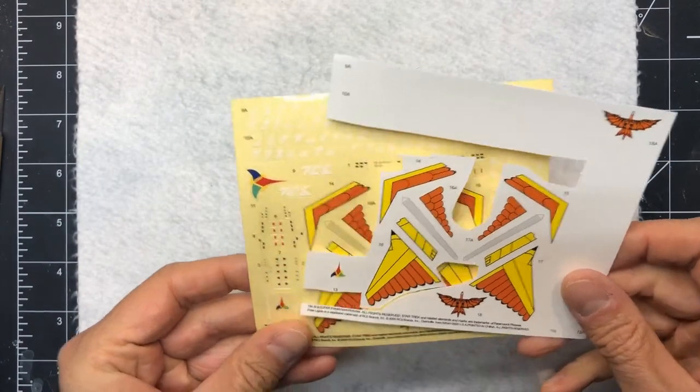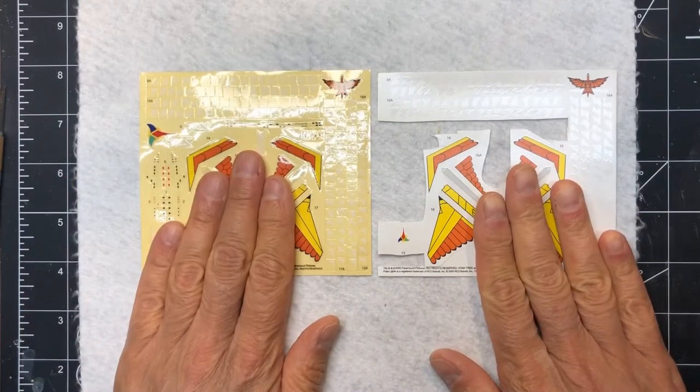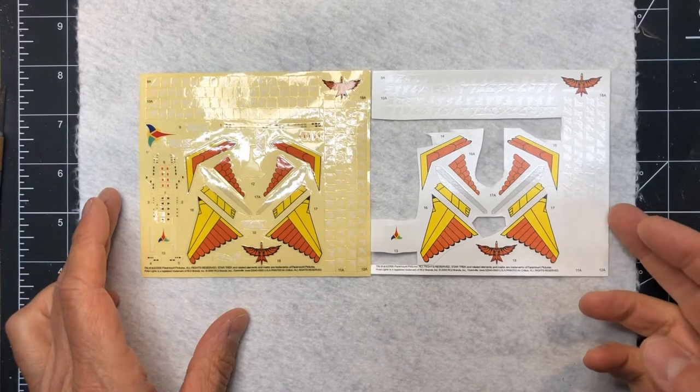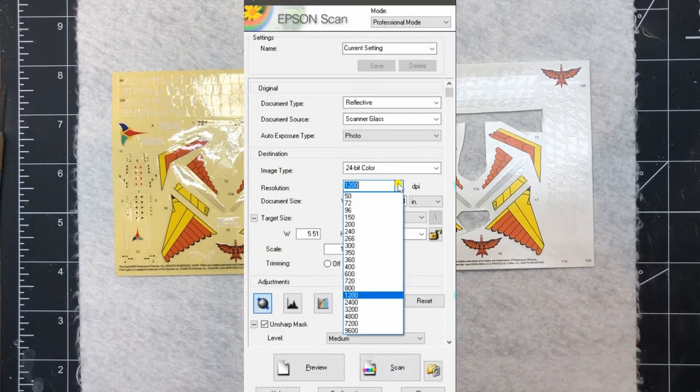One of the first things I do whenever I get a new model is to take a scan of whatever decals come with it. In this case I'm using as an example a Star Trek Polar Lights Klingon battle cruiser model. You can see it came with water slide decals and stickers, and I actually scan them both in, just to get images in case you need them later.